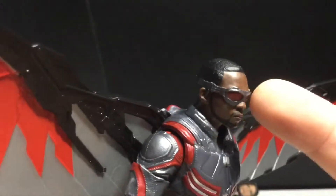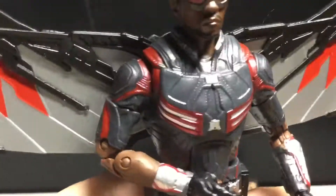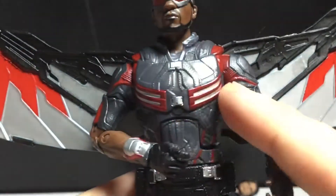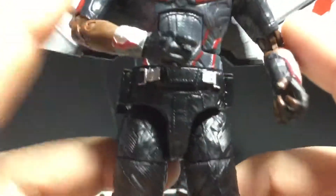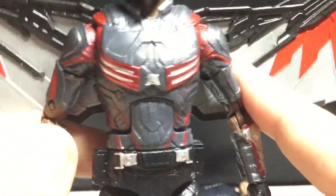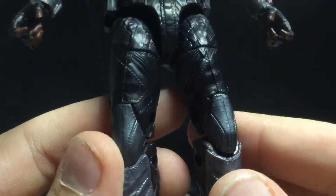I wish the goggles were either removable or you could see through them — I wish you could see his eyes. The gray looks good, you can see a lot of sculpted detail. You can see there's more of a metallic cherry red color, I really like that. I keep saying it, but I do like this figure a lot more. I don't like how skinny the arms are — that's just too skinny. Anthony Mackie probably has very muscular arms. Anyway, this is a bit loose, but that's fine.